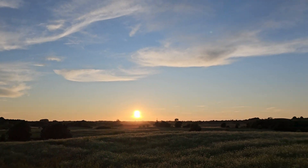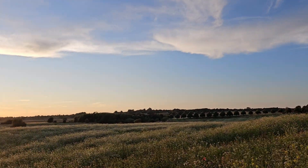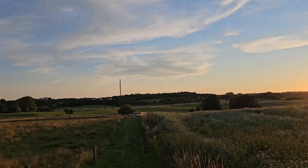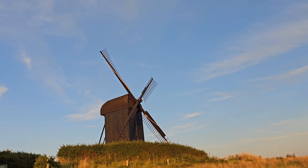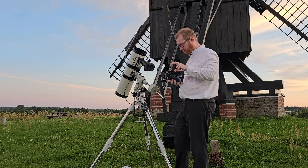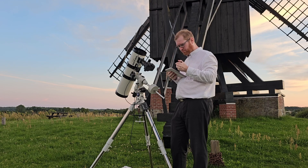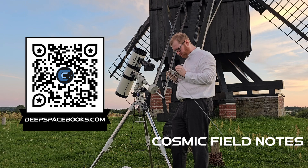However, yesterday I actually got another chance to get the scope out and get some first light frames. The weather seemed pretty okay — a bit cloudy heading out but forecasts said it would clear up. Since the first part of this video was shot, I also received a color corrector for the telescope, so I shot new flats, new darks, new biases, and made sure to take all my notes in my Cosmic Field Notes book, which you can get at deepspacebooks.com.